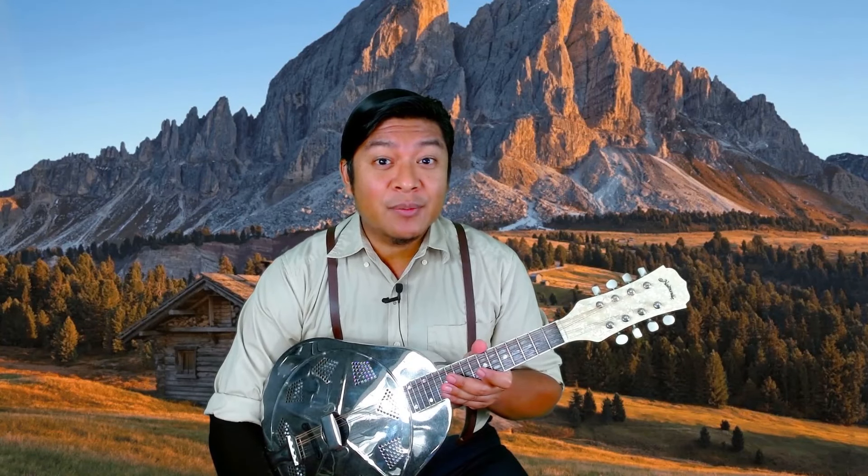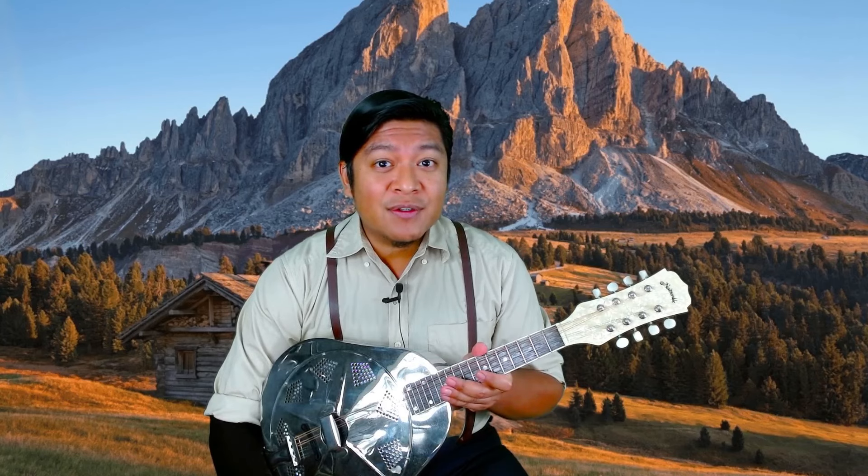Welcome home. It's good to see you. I'm Jerell and this is Mountain Home, a place where you can share your love of the mountains, music, and everything in between.